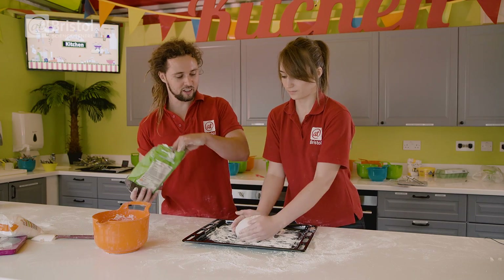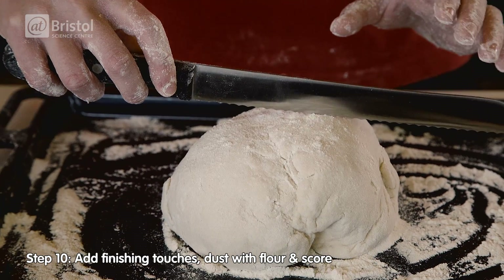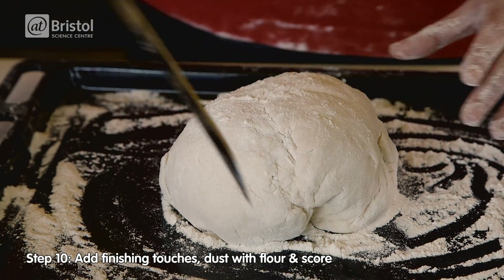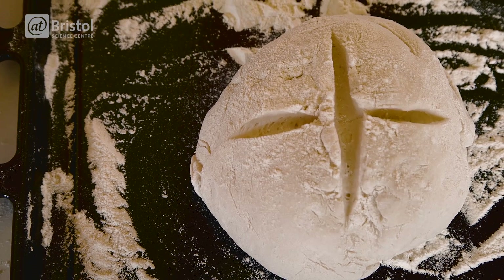What I like to do is put a bit of flour on top of it. Why? This will just give it a bit more of a professional look at the end, and you can score the top of it as well, giving it points of weakness for it to rise a lot more.